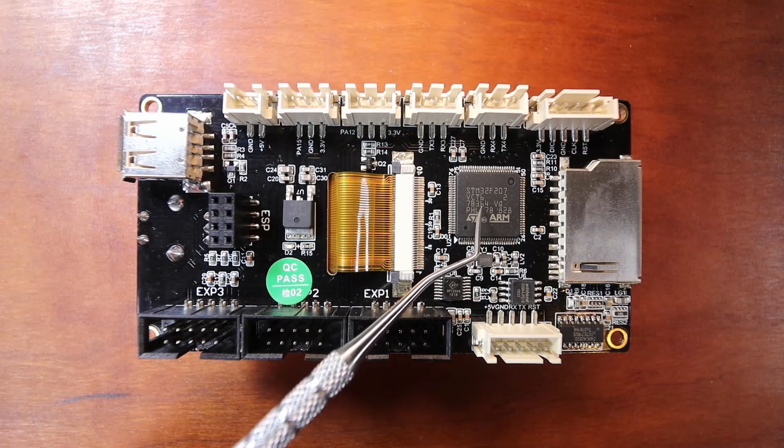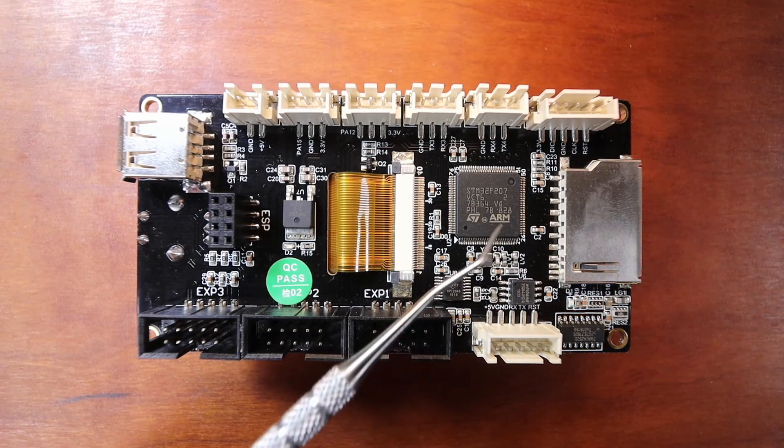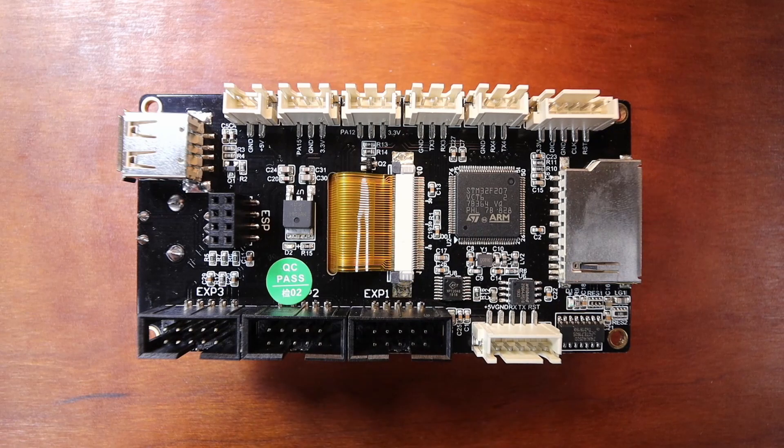As you can see, it's got a 32-bit processor that I believe is an M3.